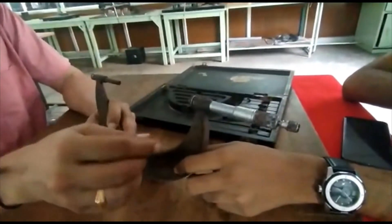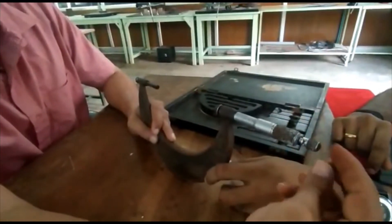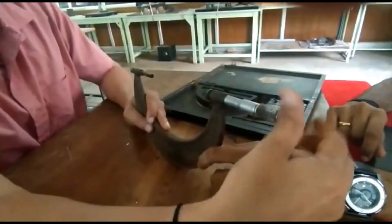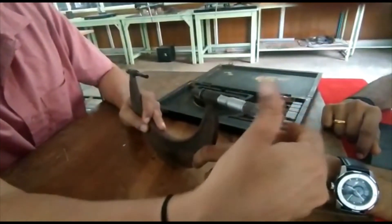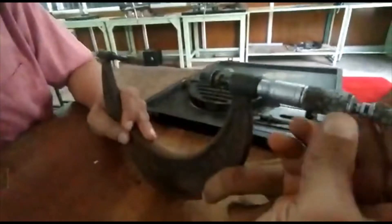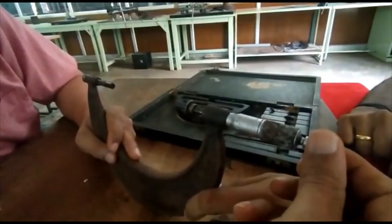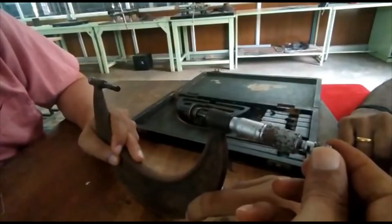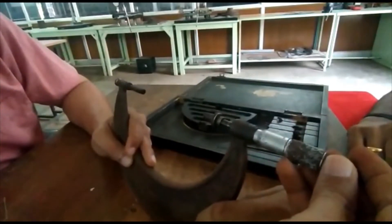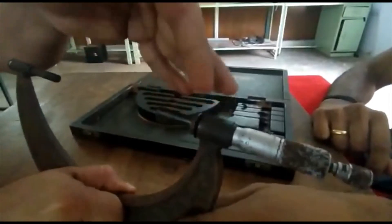First of all, what you need to do is rotate the thimble. A thimble nut is available and a ratchet arrangement is there. If you rotate this one, you can bring it carefully to 0. Like this you can bring it to 0 point, and then you can lock the spindle by locking this particular nut.